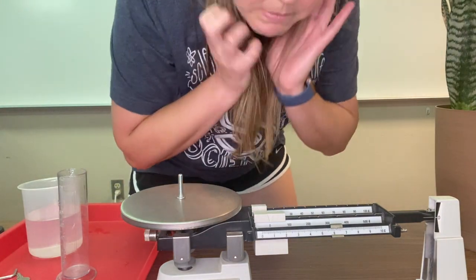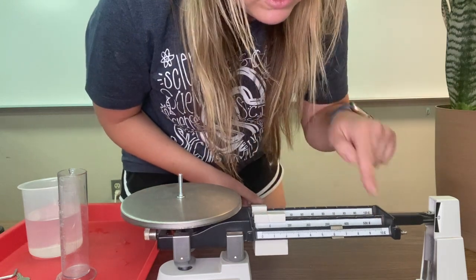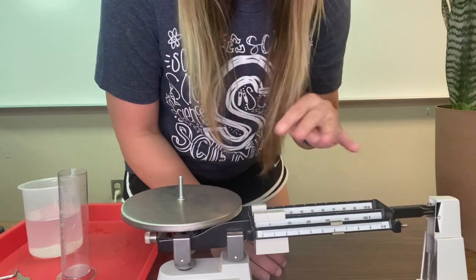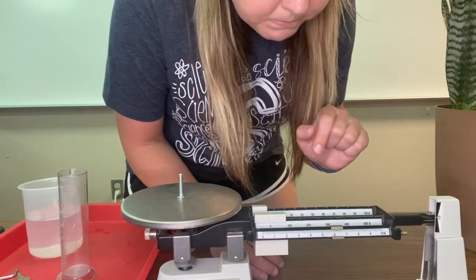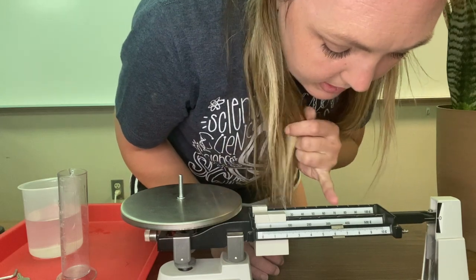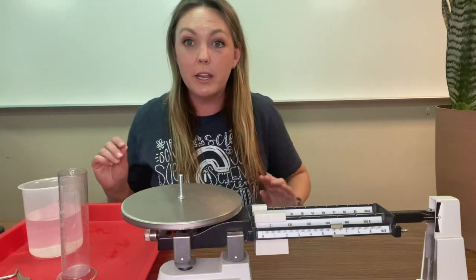Reading our triple beam balance: this smallest one goes from zero to 10, and in between there are 10 lines between each. So this one measures at six and two tenths grams — six and two tenths grams.